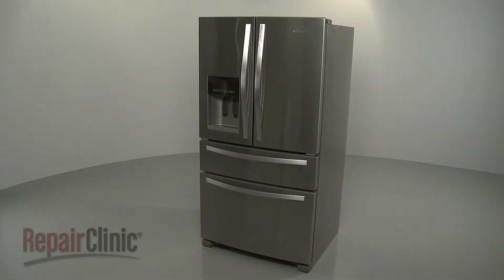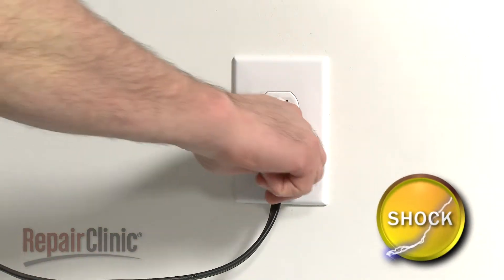Before you replace the ice level arm extension blade on your ice maker, unplug the power cord.